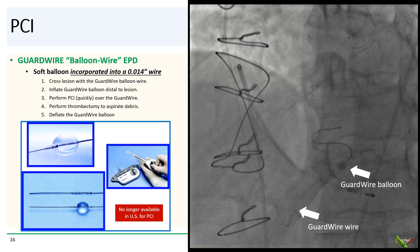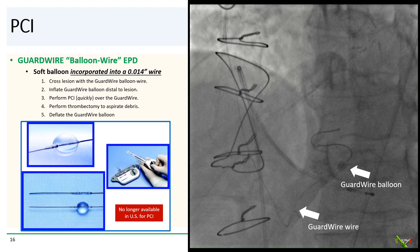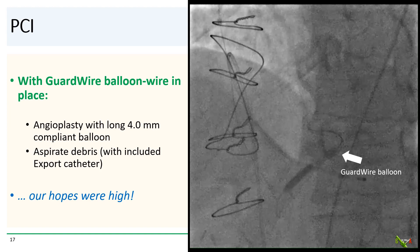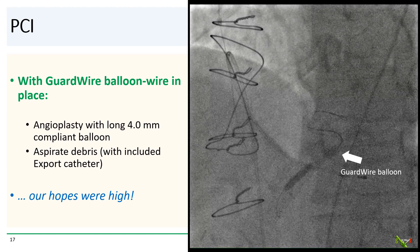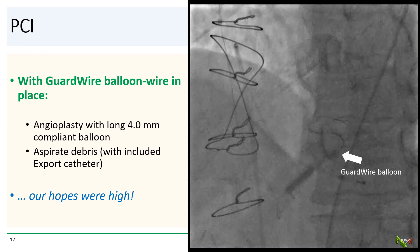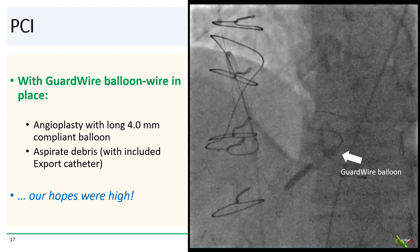Here you see the guard wire in place with its balloon inflated at the end of the vein graft. Unfortunately, the guard wire is no longer available in the U.S., at least for coronary interventions. With the guard wire balloon in place, we went ahead and dilated the mid to distal portion of the graft with a 4.0 mm balloon, and then aspirated the debris with the export catheter.